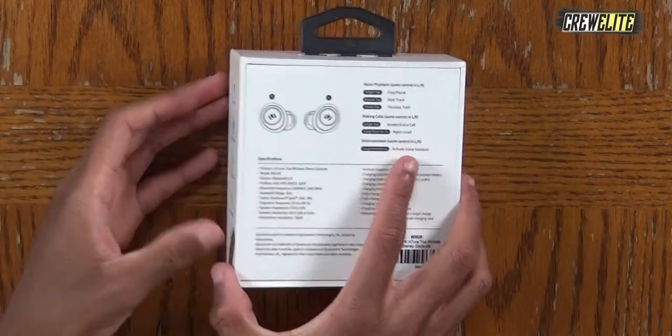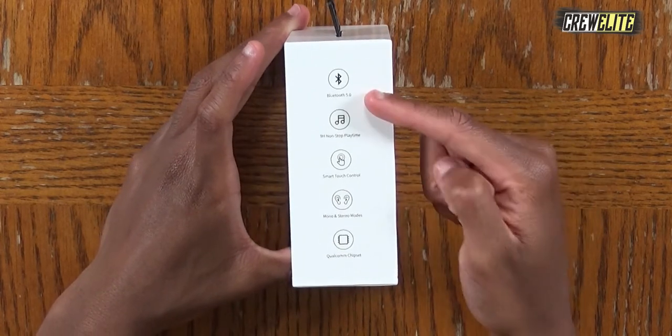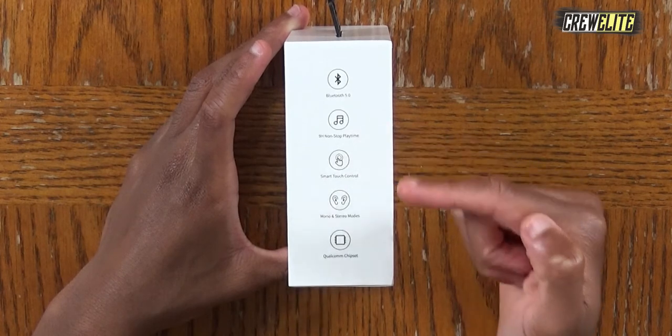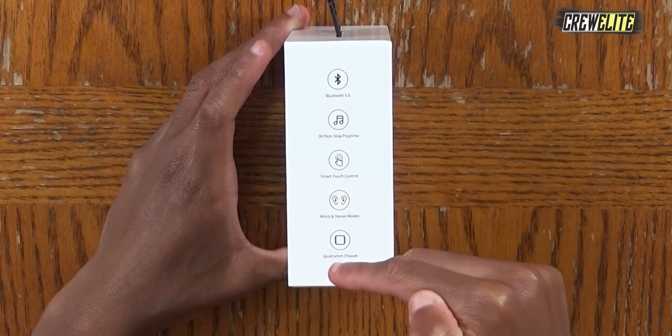On the sides we get a few specifications — Bluetooth 5.0, nine hours of non-stop playtime, smart touch control, mono and stereo modes, and it also has a Qualcomm chipset. There are so many features and specifications packed into this tiny design. It's really impressive that they're able to do all of this in these little speakers you put in your ears.